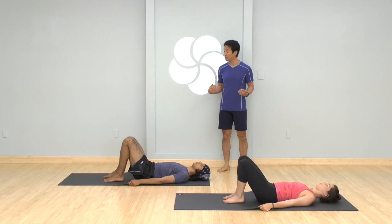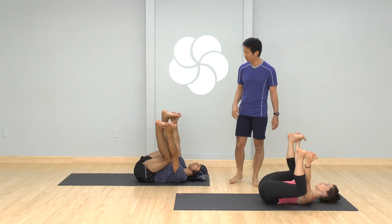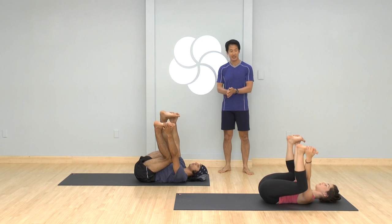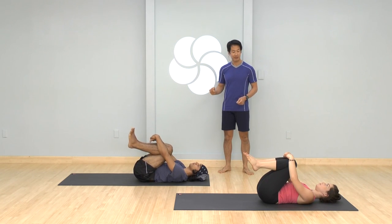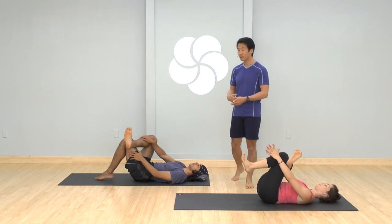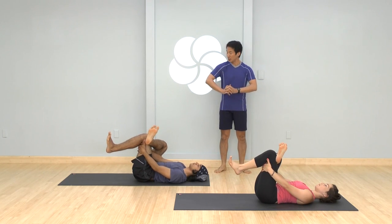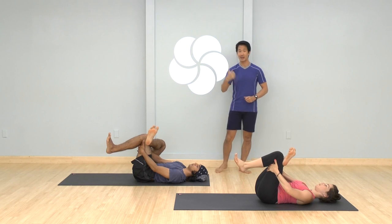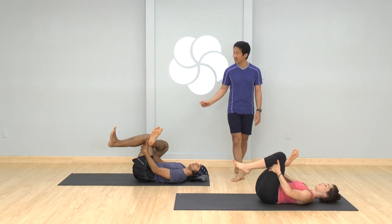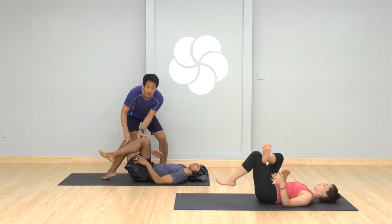Come into a happy baby pose. Hold the outer edges of your feet and just rock a little bit side to side for a couple of breaths. Then hug the knees towards your chest. Bring the right ankle above your left knee for thread the needle — flex your right foot, place it above the left knee, hold the back of your left thigh. Take this gentle hip opener. You can nudge your right forearm into that right thigh — the one out to the side — to get a little more of that hip to open.